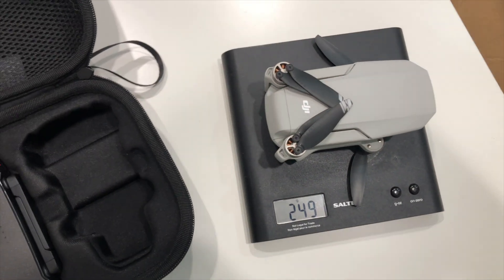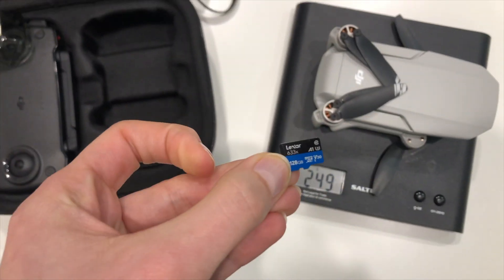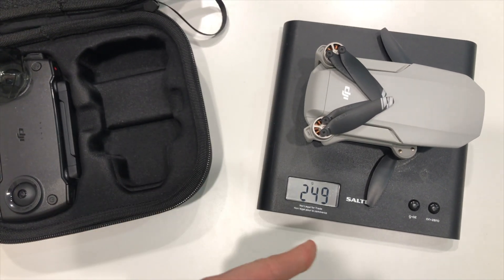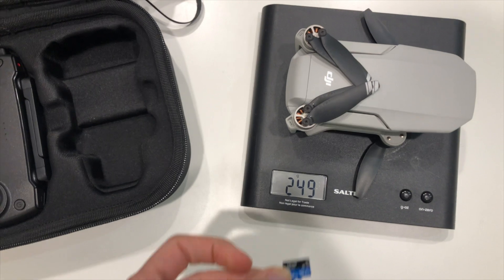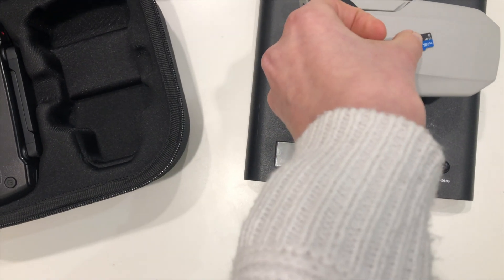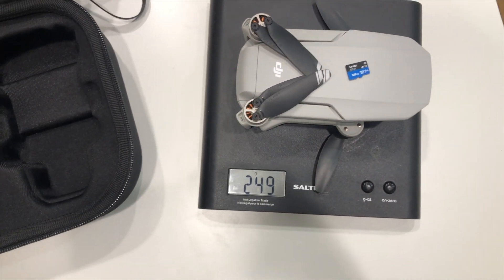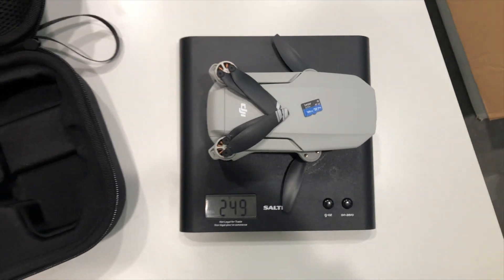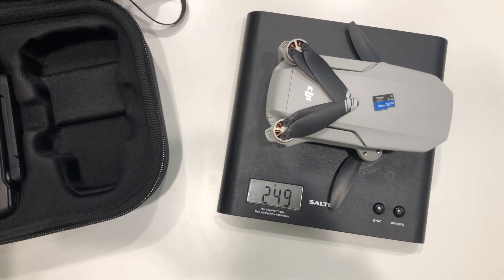Now I want to see if the rumors are true, and if by adding an SD card it makes the drone over 249 grams. And the answer is no. I'm going to try it with a couple other SD cards, but I'm just curious.